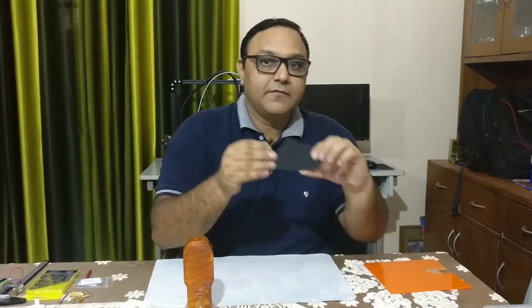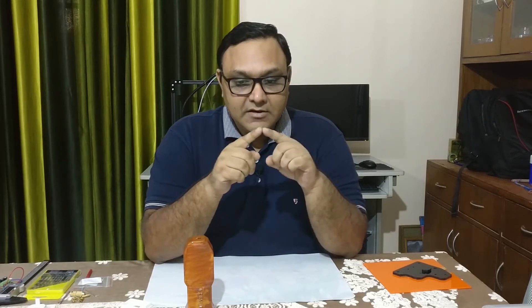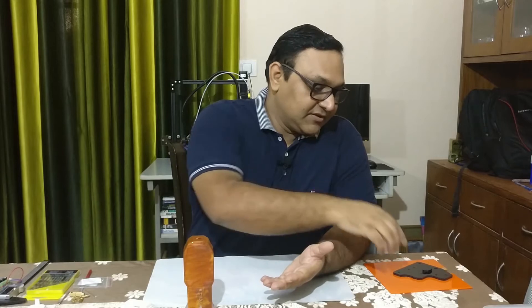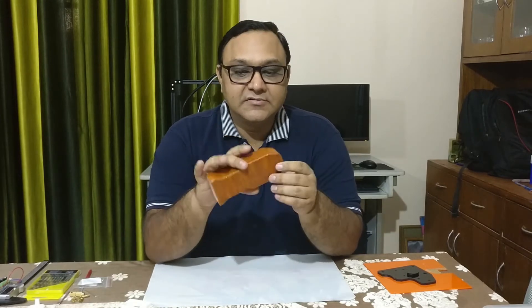Something really interesting happened while I was doing the print — one of the mounts of my Tevo Tarantula broke. So I had to rush to the local market and I got it cut on a compressed board — the kind we use to create our electricity boards or switch boards. Thankfully the shop owner did it for me instantly; he used a bandsaw to cut the part and I fixed it onto my Tevo Tarantula and it's working fine now.